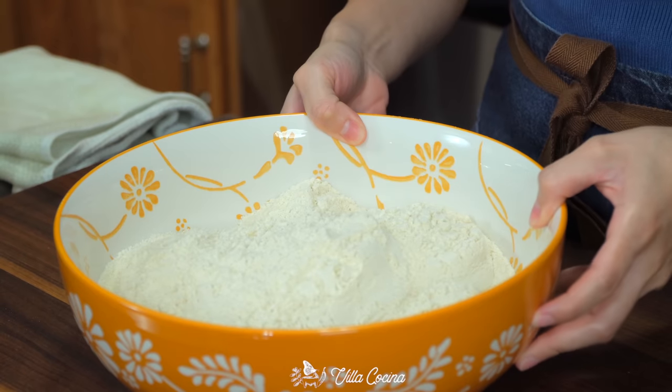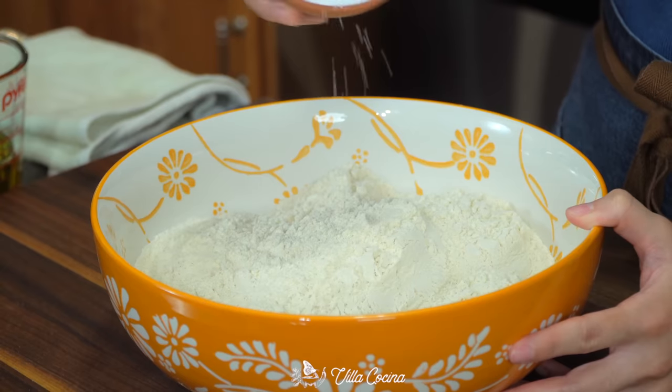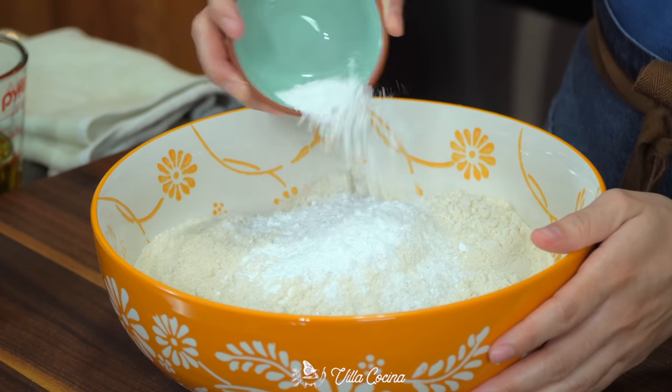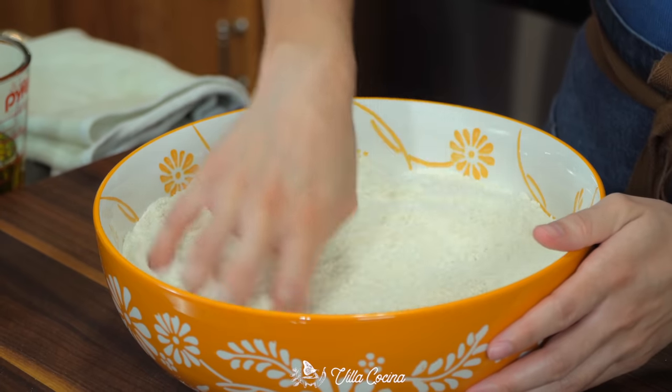In a large bowl, add six cups of masa harina — the same kind used for making tortillas. Season with two and a half teaspoons of kosher salt and one tablespoon of baking powder. Mix with your hands until well distributed and set aside.